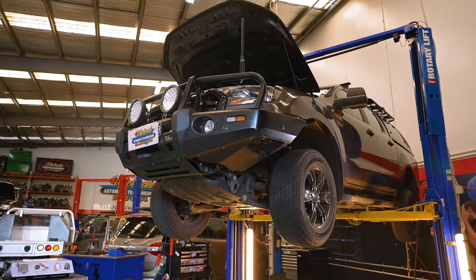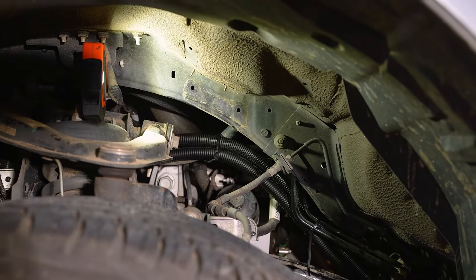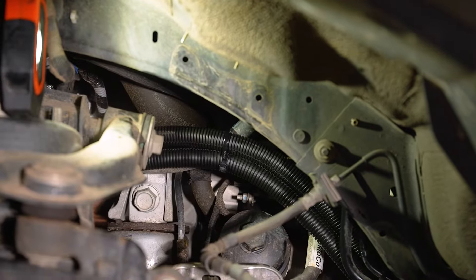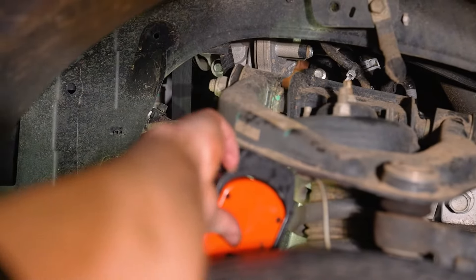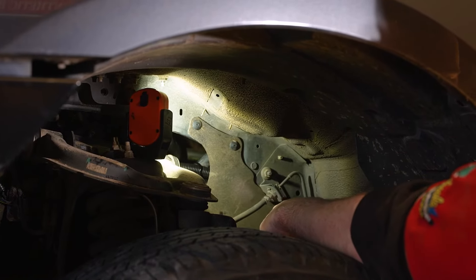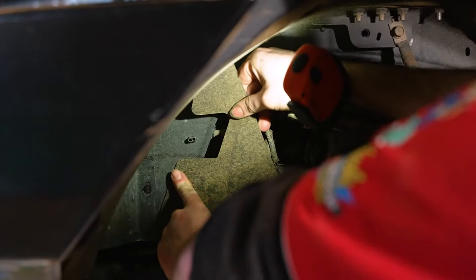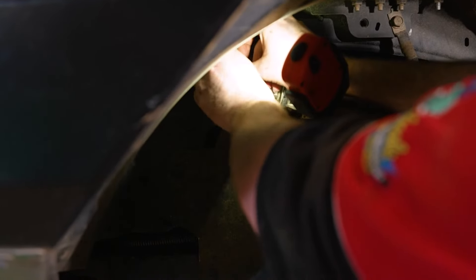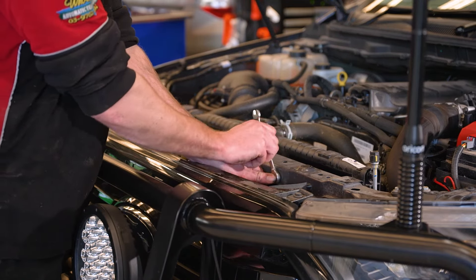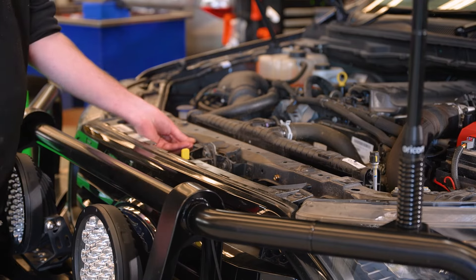Now that everything's underneath and we're bringing the car back down, we can put the inner guard liners back in and cut the cable ties we've put to locate the hose. Just before we put the top cover back on, I'm going to tighten these bolts just to make sure. And I'm going to clip the hood release cable into this hole here.